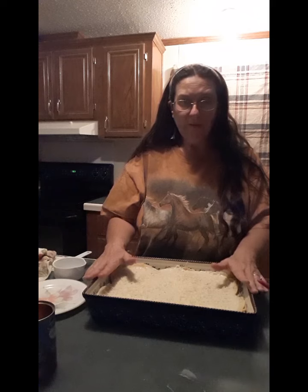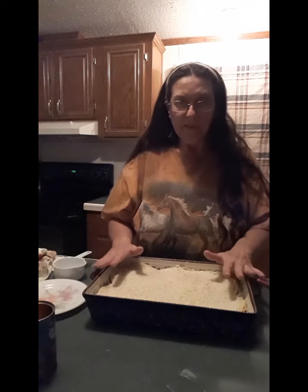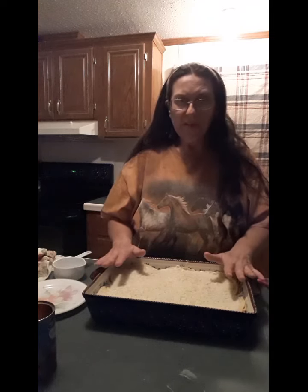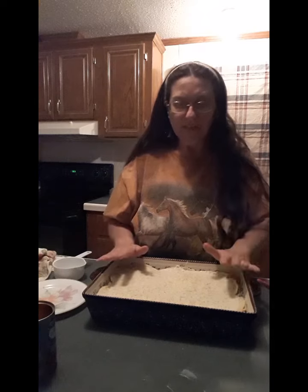I am going to put this in the oven covered with foil at 350 degrees for half an hour. Then I will take the foil off and check it — make sure that it's bubbly, it's warmed through, and the cheese is melted. If you want to brown the cheese on top, you can take that foil off and let it brown up; if not, you can just leave it as is. He's going to be surprised when he finds out this is what I made tonight. Stay tuned, we'll be back.